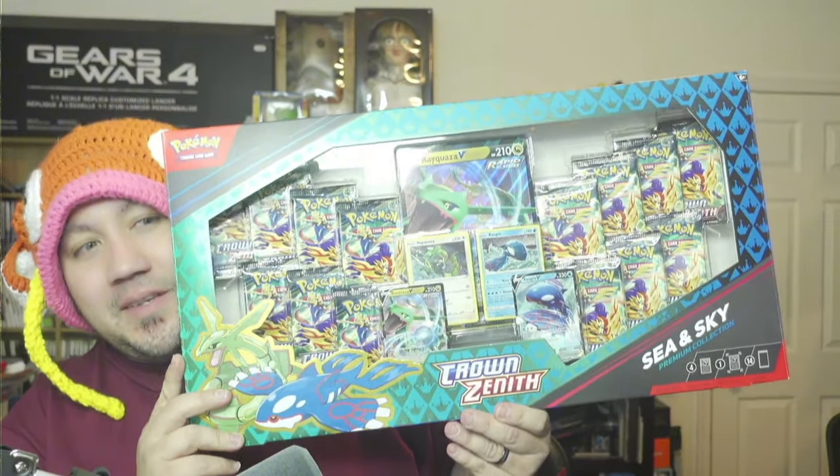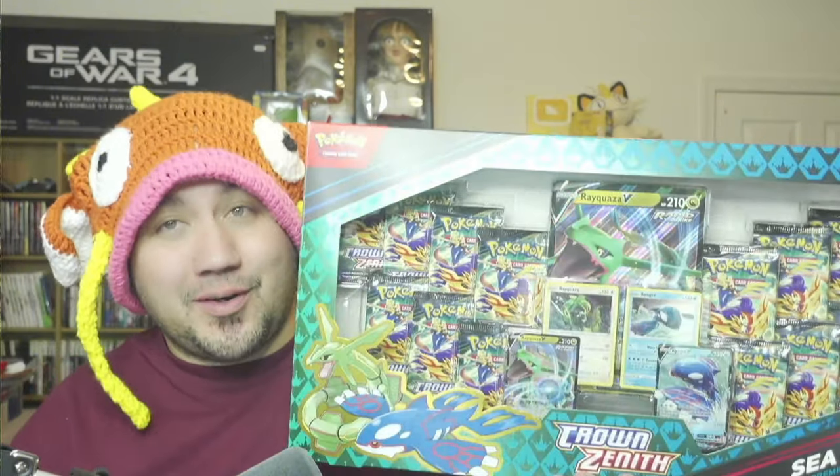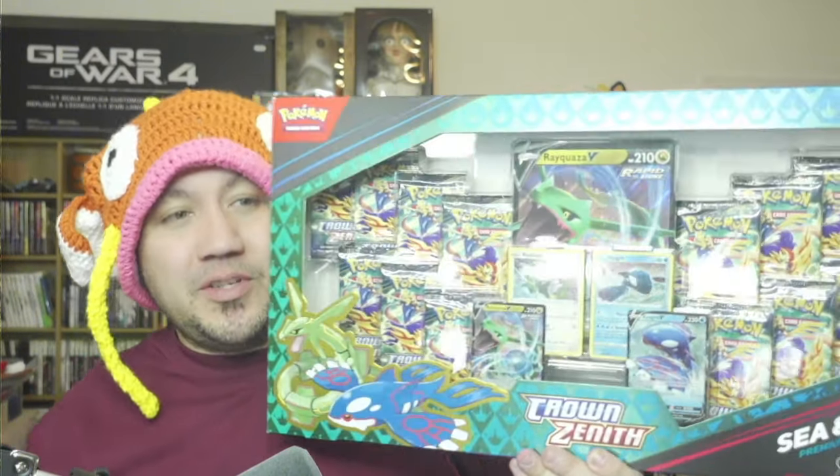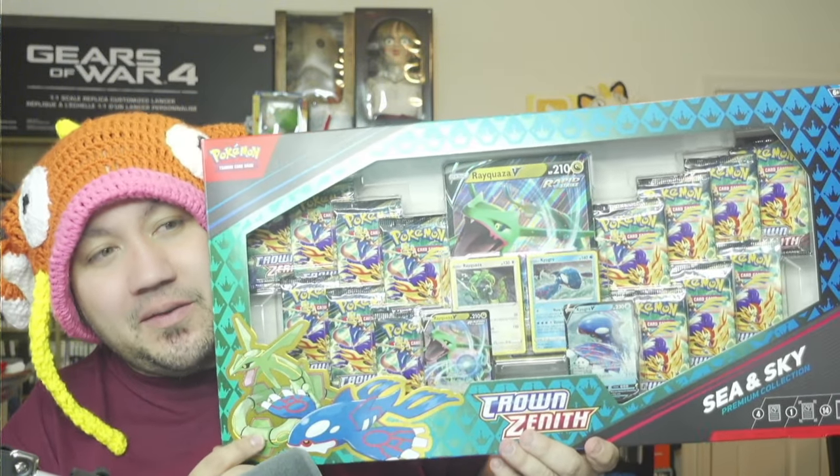Welcome to another video. We're gonna open up this crazy box that I was able to get from none other than Sam's Club. This thing is humongous. I don't have a Sam's membership, but my friend and co-worker Sean — shout out to my homeboy Sean — was able to get this thing for me. I told him to keep a lookout, and man, look at this thing for only 40 bucks.